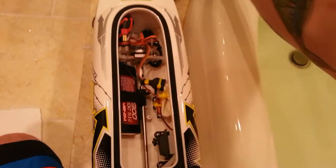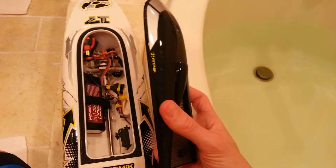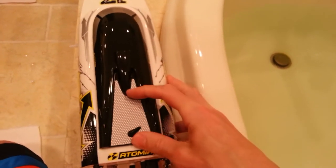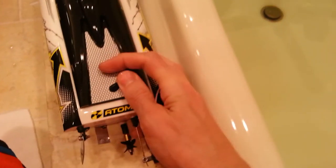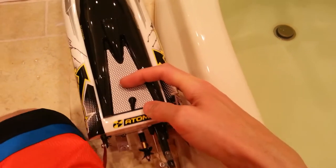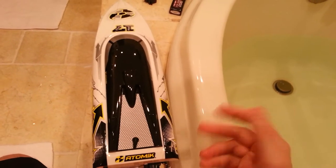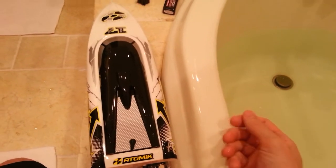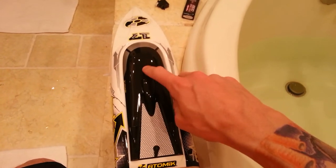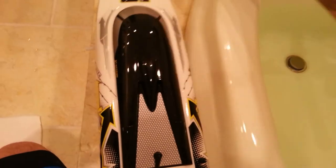Also, this cover here — you want to make sure when you put it on that you have this thing and it clicks like that. Because if not, the cover is going to come off like my brother's and you're going to lose it because it doesn't float, it sinks. So if you want it to float, maybe put a piece of foam on the other side so this thing floats. But if not, then you're out of luck.